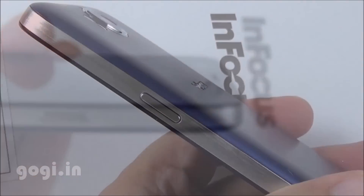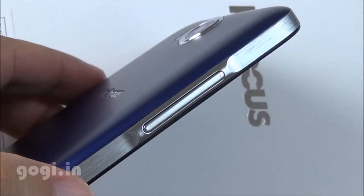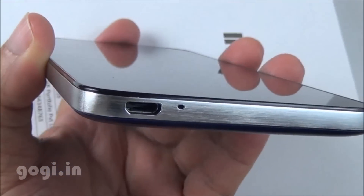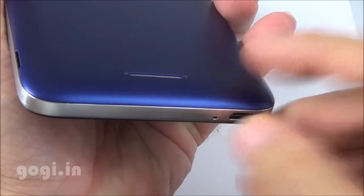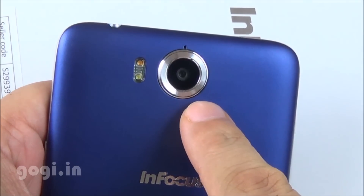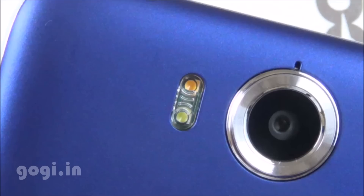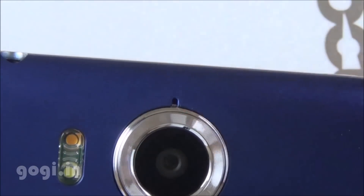The power button is placed on the right side, 3.5mm audio jack on the top, volume rocker on the left, and micro USB port at the bottom. There are dual mics — the primary mic on the front and the secondary mic on the rear. This is the 13MP autofocus camera with f/1.8 aperture, dual tone LED flash.